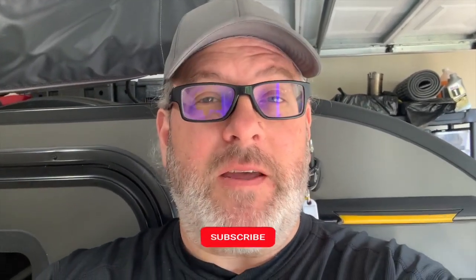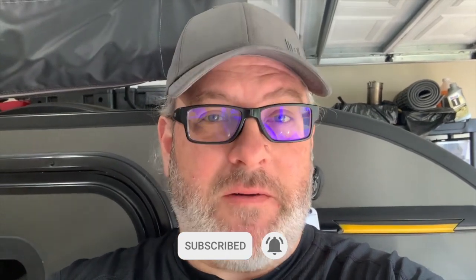I hope that was useful and I hope you enjoyed it. If you did, please like the video, subscribe, and hit the bell to be notified when we have new content. This helps us out and helps us bring more content to you. Thanks, see you next time!